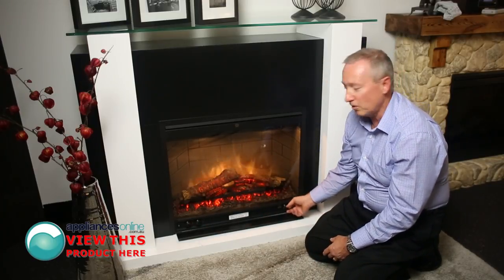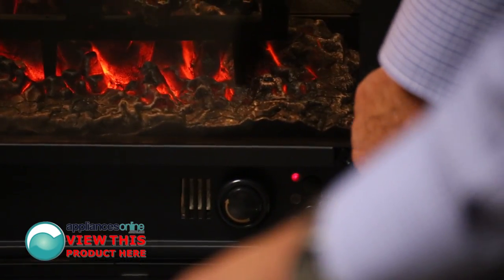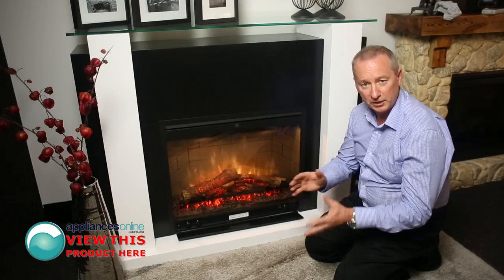The third dial here on the right is your temperature setting — your thermostat. There's also an on and off switch, and you've got your speed control for high and low.